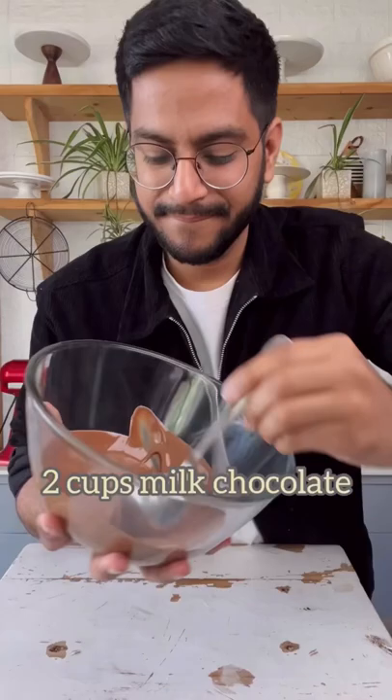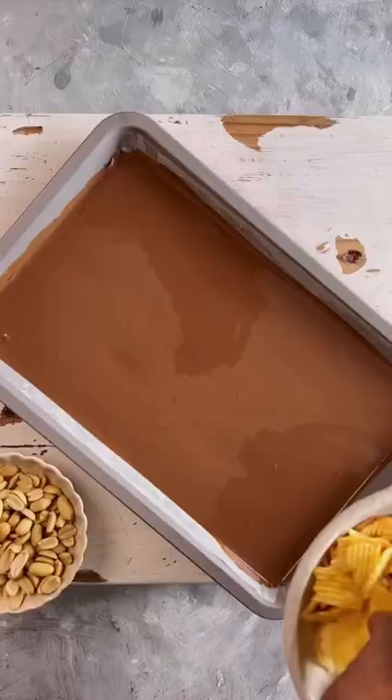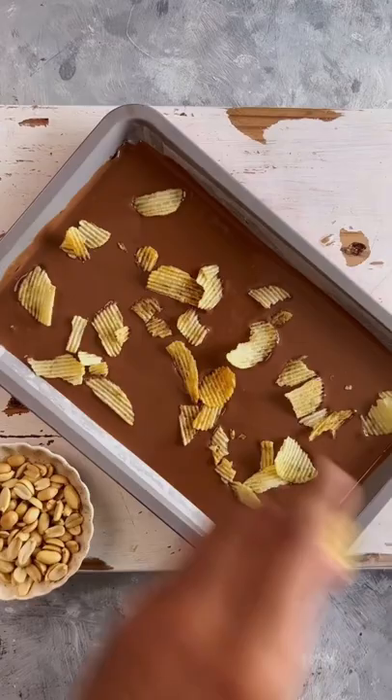Let's make a chocolate snack bark. I love chocolate bark and this one is my favorite. We'll start by pouring 2 cups of melted milk chocolate into a tray and spreading it out into an even layer.